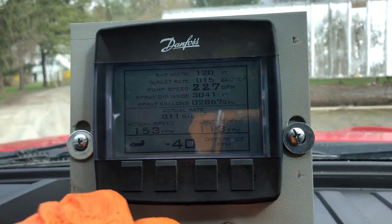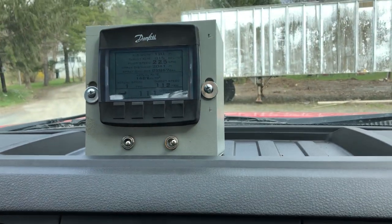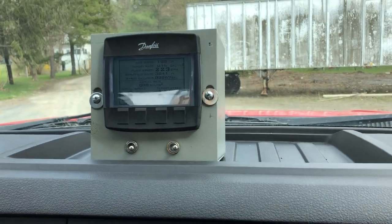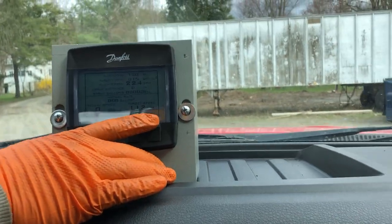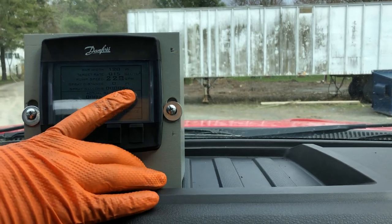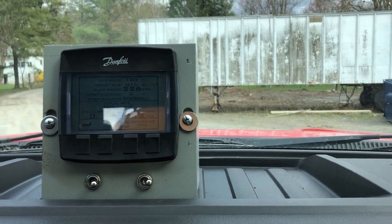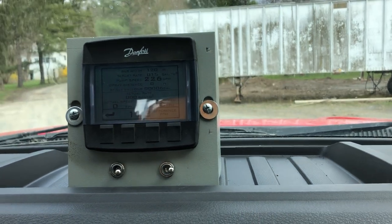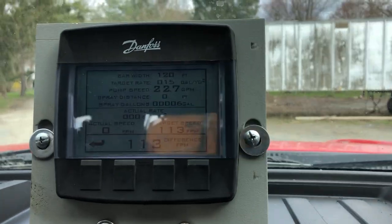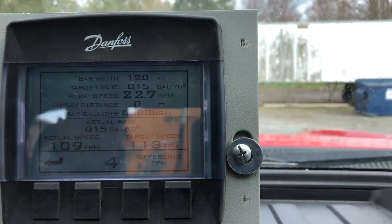You can also control the spray from here — so instead of using your remote, you can turn the spray bar on via this switch. That's off, that's on, and that's off. There is a manual backup in case the remote's battery dies or anything like that — you can control the spray bar from inside the cab.